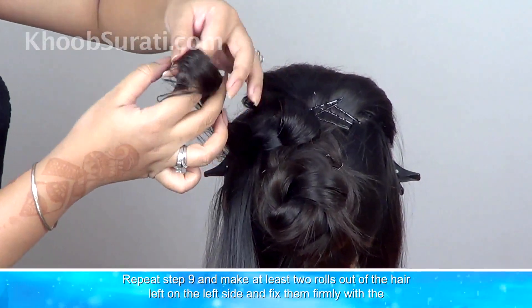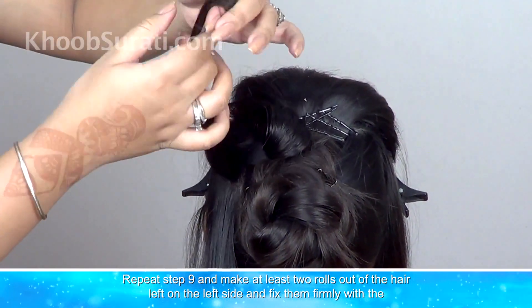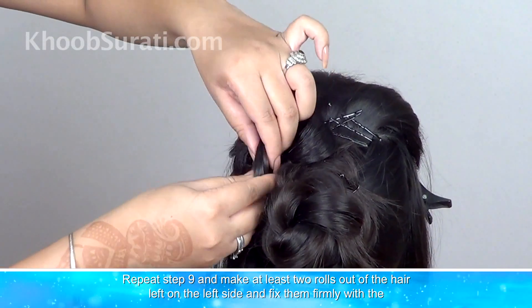Now repeat this step and make at least two rolls out of the hair left on the left side, and fix them firmly with the help of pins.